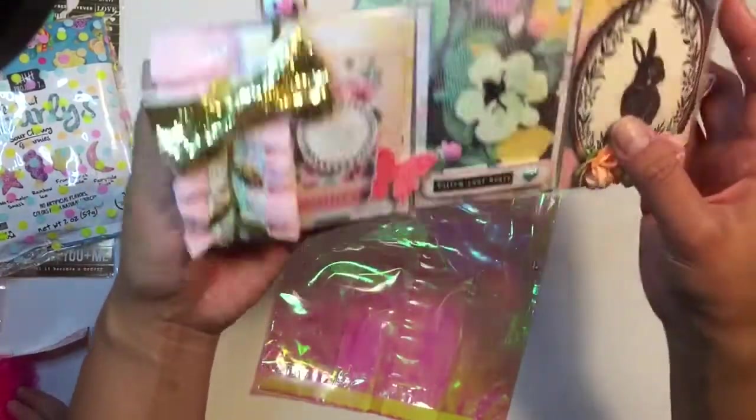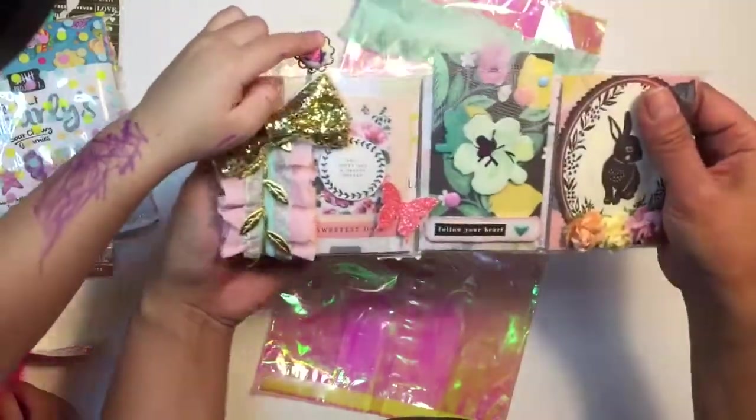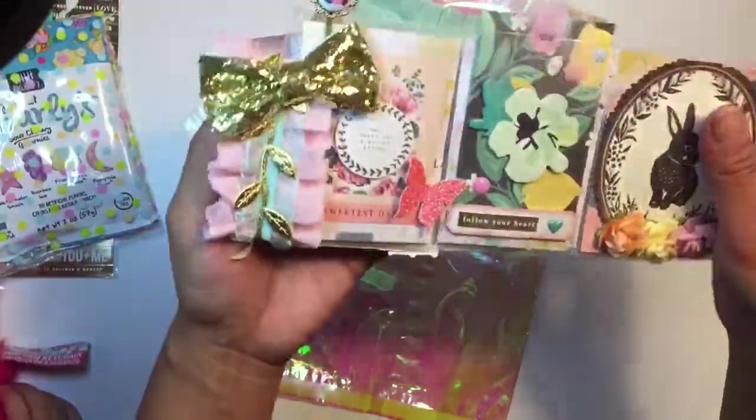Look at this cute pocket letter — I love that. Isn't that pretty? That's gorgeous, and the bow!